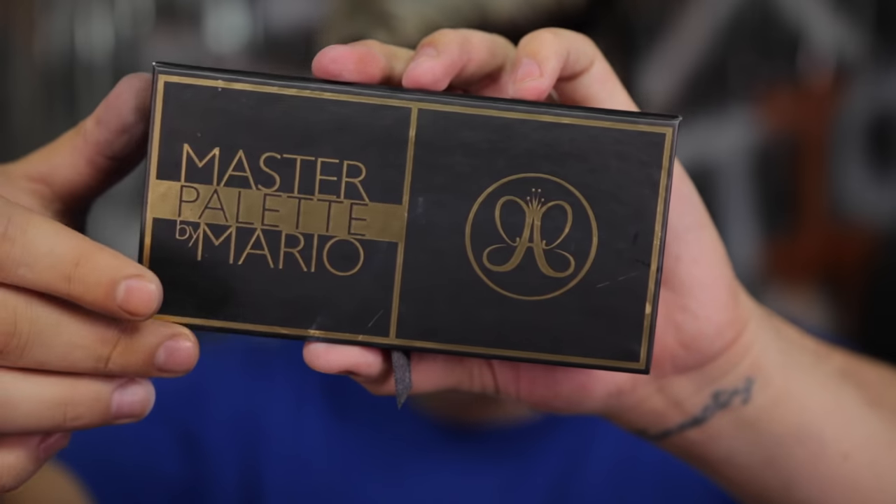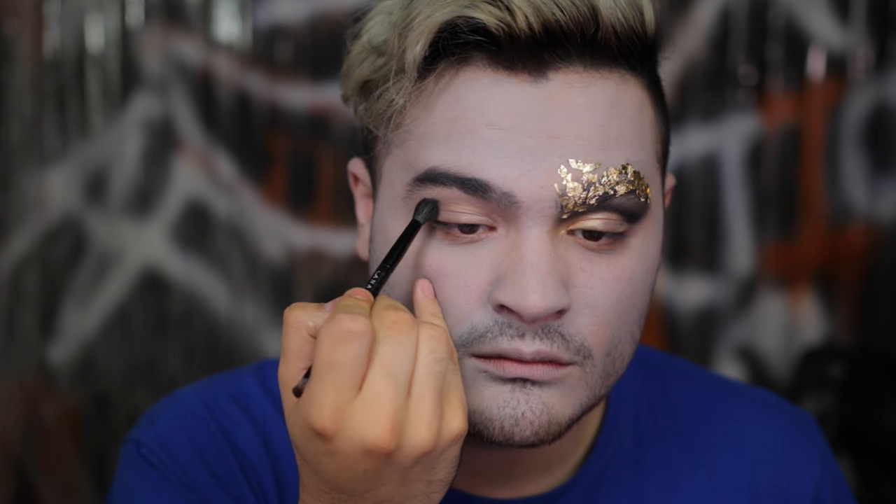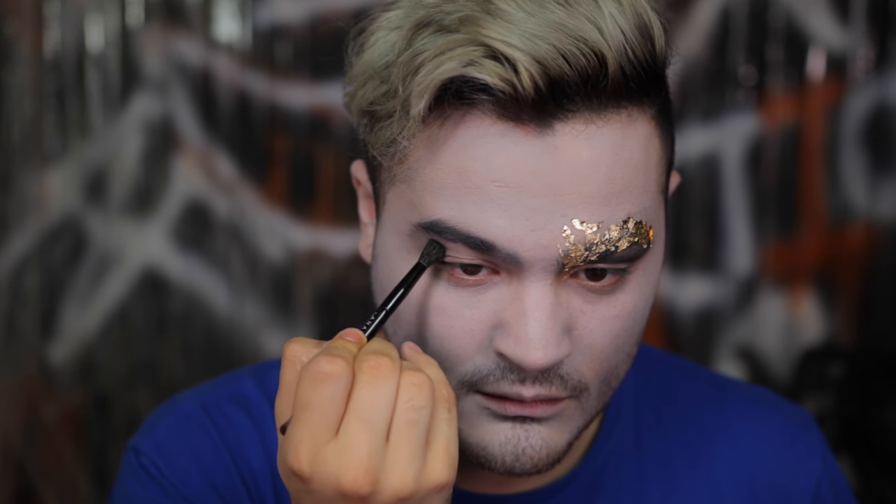Just pat it all in, then set it with a loose powder since it is a cream paint. Going in with the Master Palette by Mario, using the Claudia shade — a beautiful cool-toned gray — and using the brush that comes in the kit to sweep it into my crease.